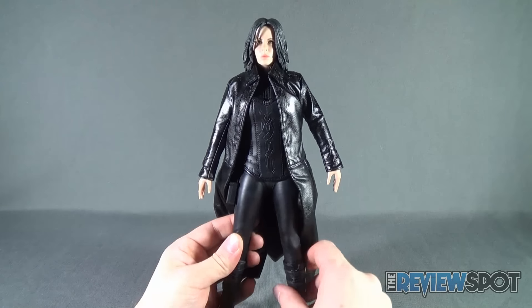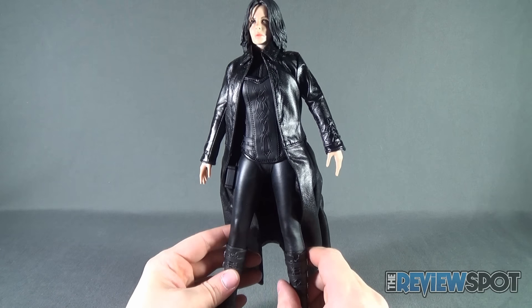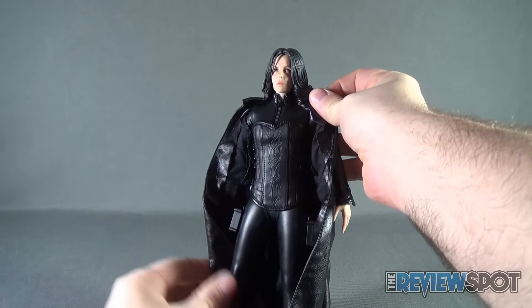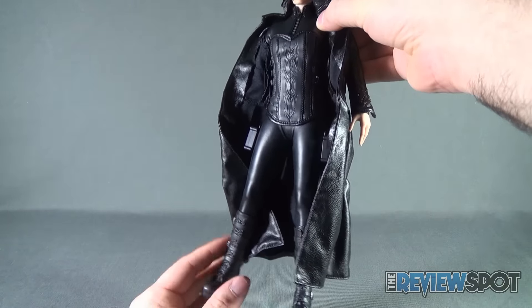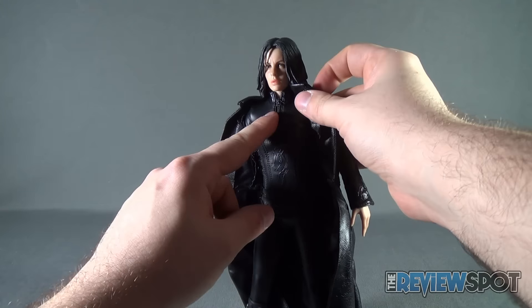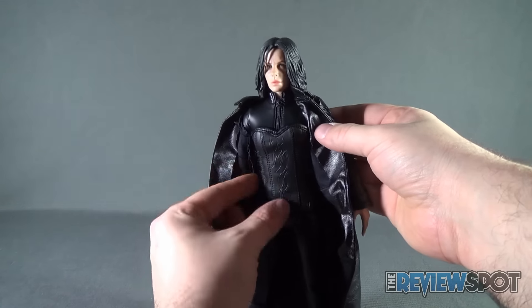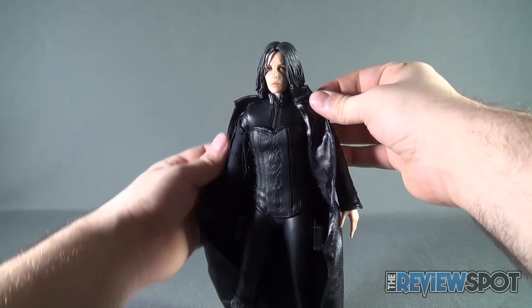When we get to Selene's outfit, there are several different layers. The main starting layer is a rubber full-body suit. She's got leather pants, a rubber top with a zipper, then a halter bustier top with buckles on the sides, and then a trench coat.